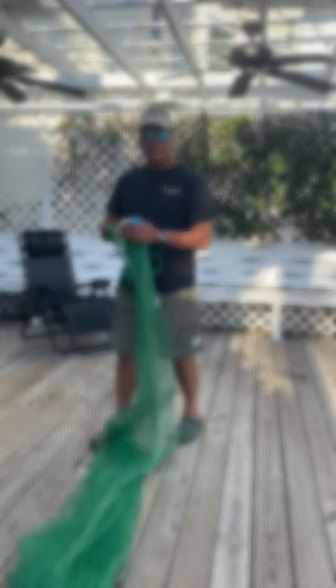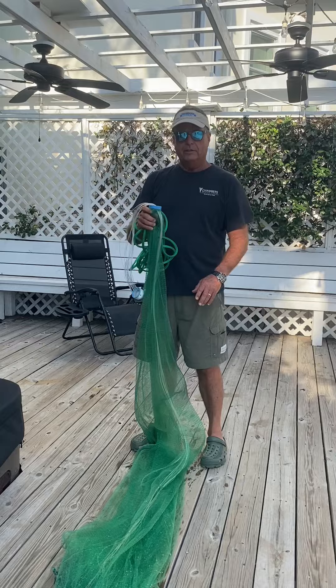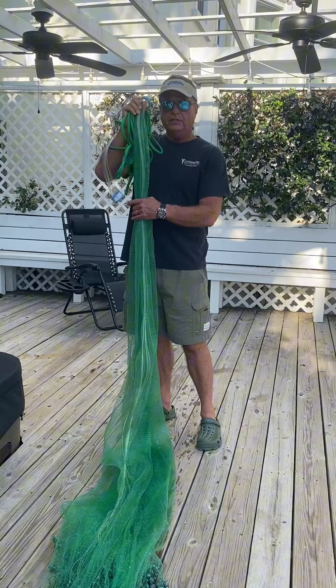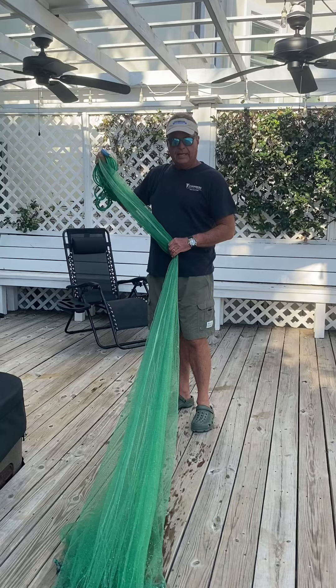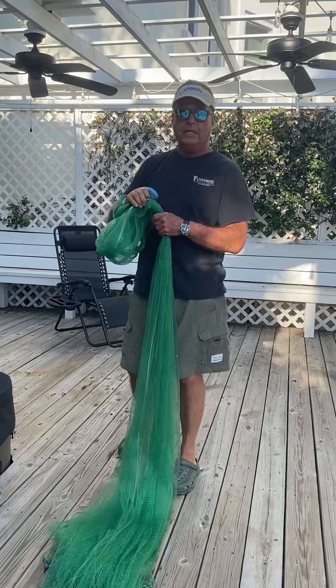This is Dr. Steve Chambers, Chambers Medical Group. I have now graduated to a nine-foot net. The last video we did was a six-foot net. This is a nine-foot, bait buster, three-eighths inch web, and it's 1.5 pounds per foot. This is a pretty heavy net.